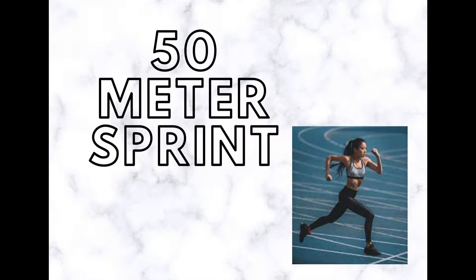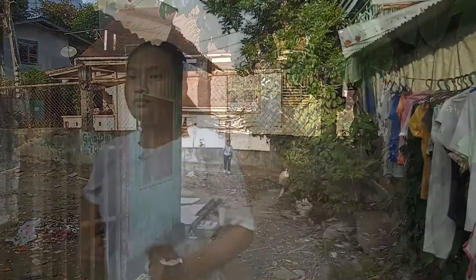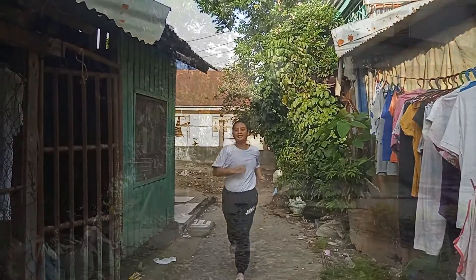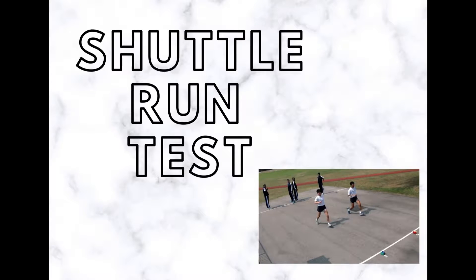The 50 meter sprint is part of the international physical fitness test. The aim of this test is to determine acceleration and speed. The test involves running a single maximum sprint over 15 meters with the timing.